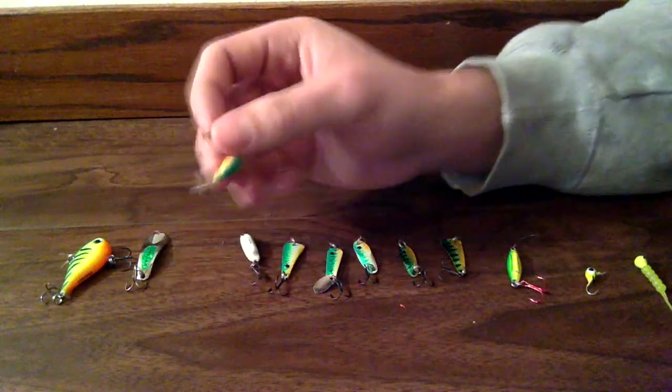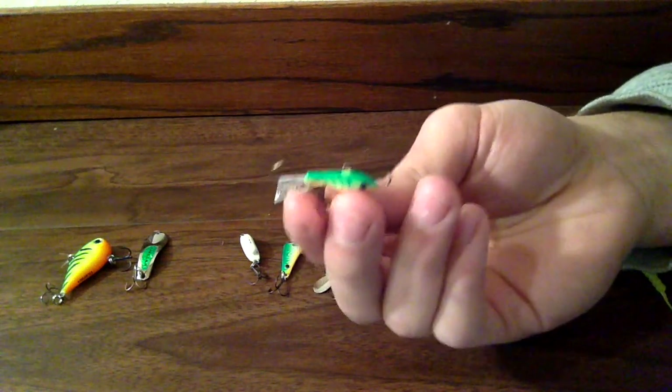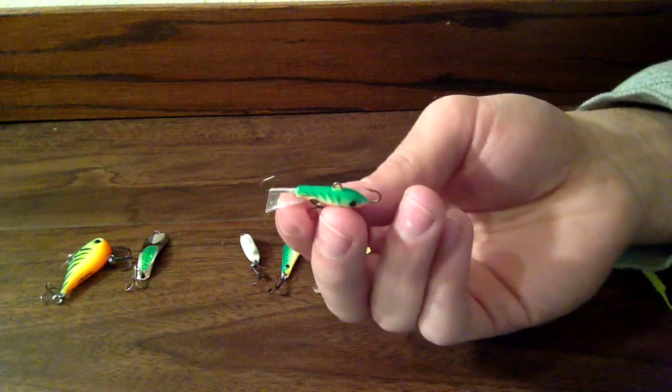This next one I haven't been able to use very much, but I've heard a lot of good things about it. It's just a Rapala jigging wrap.